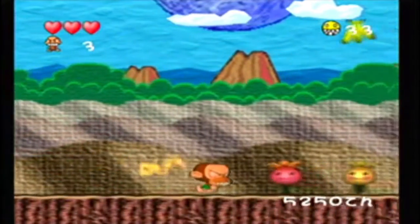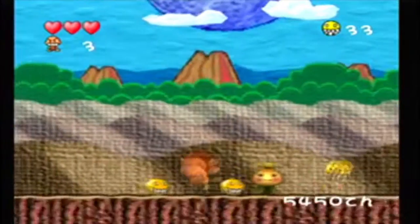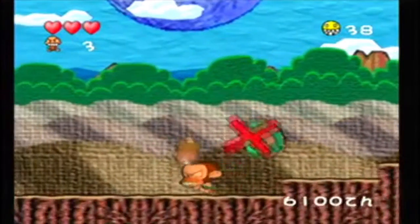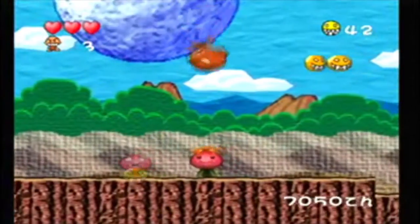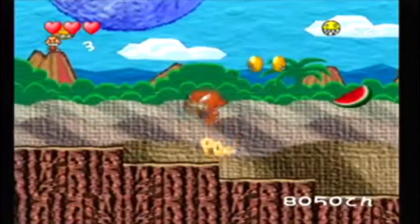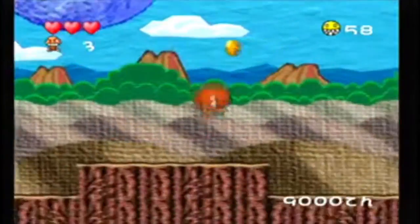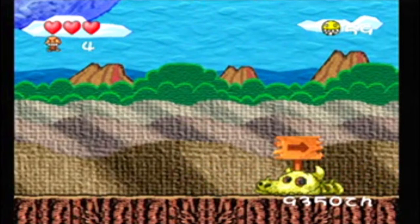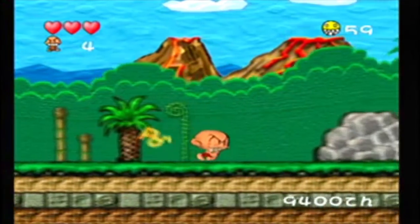The power-ups are pretty neat as well. The first piece of meat makes Bonk a little stronger and does a bit more damage. A second piece of meat upgrades him again, and if you get a third or giant piece of meat you become invincible. You do power down if you get hit, but overall you'll likely finish the level before that happens. Another cool thing is the points — there are lots of points in this game, however there's no score counter. I personally like to juggle enemies and rack up lots of points to see how long I can keep them in the air. It's very fun and very satisfying.